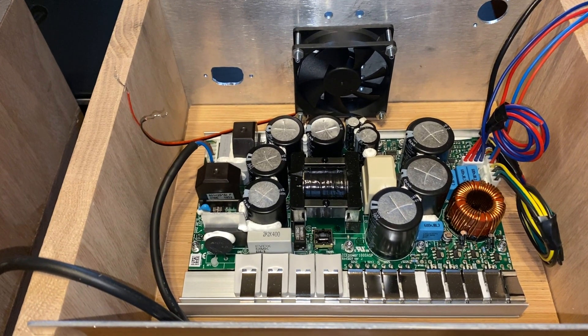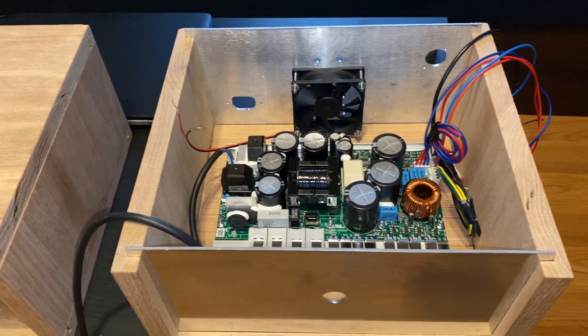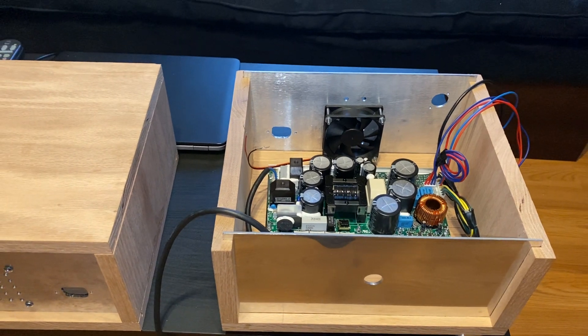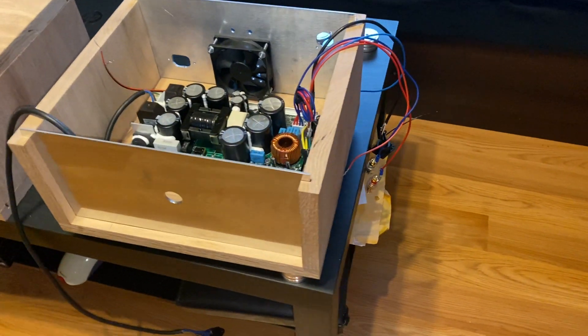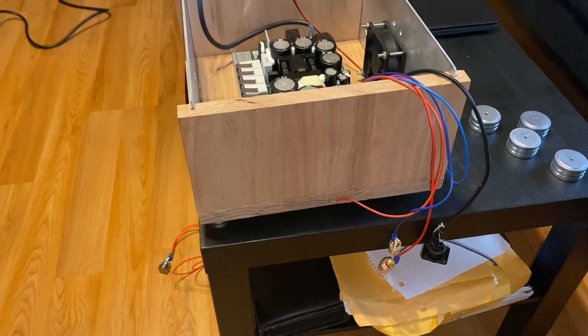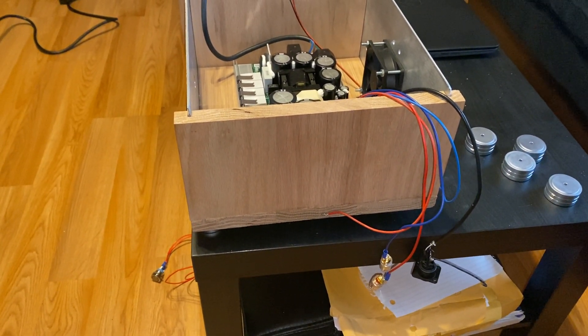That's on the back of the amp. I think I'm going to try it both ways — drawing air in and drawing air out. I'm going to drill holes on the sides to help the air flow.